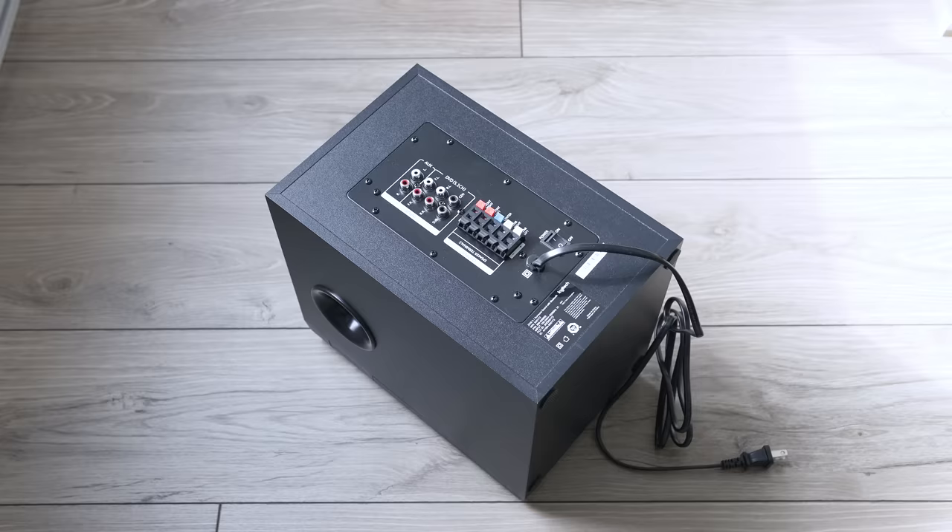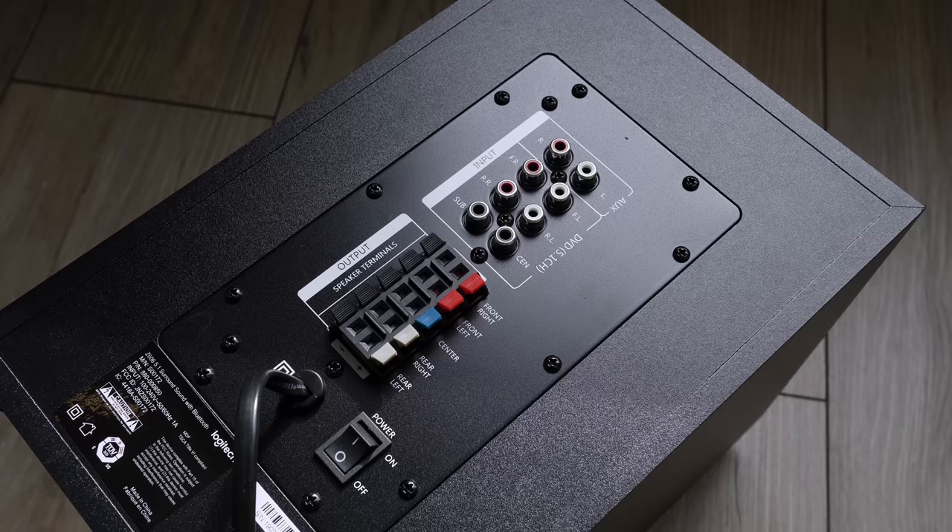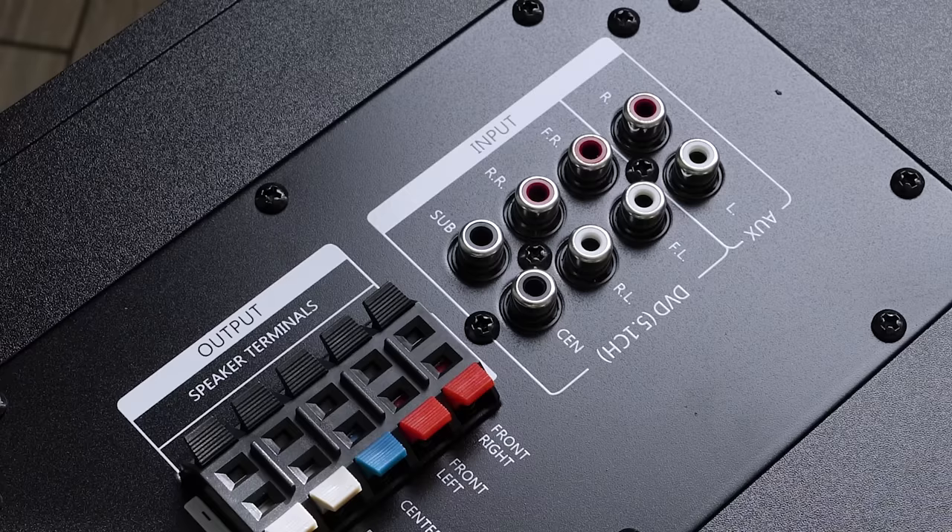Moving on to the IO — the first thing I noticed is that every input connection is via analog RCA, so there are no digital inputs like optical. If you want to connect a console or media streaming box, you'll need a receiver and then connect the speakers to that receiver. The layout does offer you two sources plus Bluetooth.